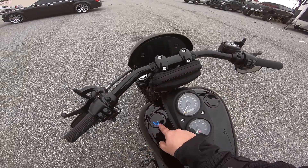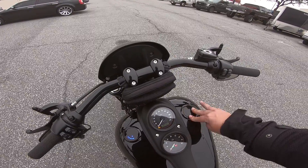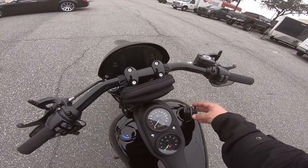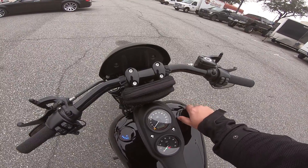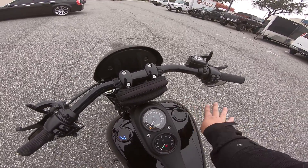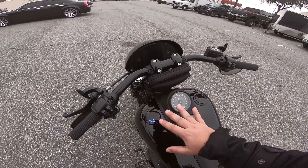There are also flush-mount gas caps on both the left and right sides — they tell you your fuel level. You press in, twist left to pop it up, then it comes right up. To put it back on, tighten it until it clicks, press down, and done. It really cleans up the look of the tank.